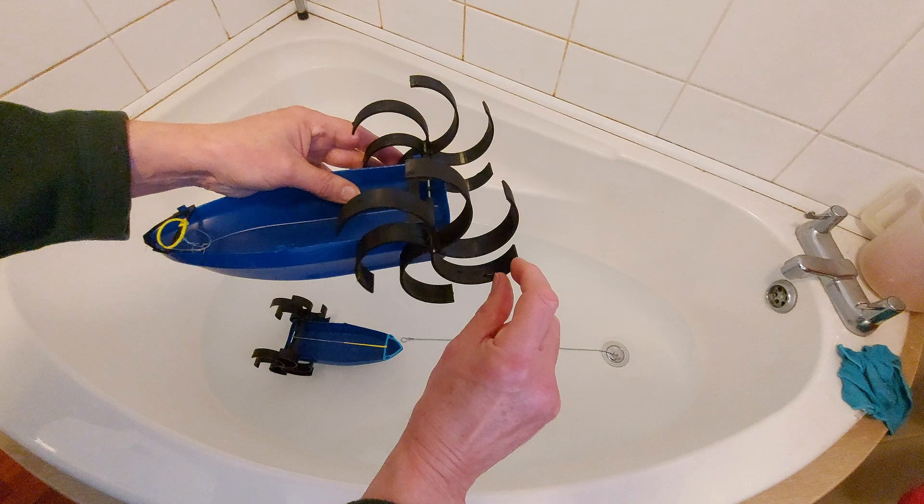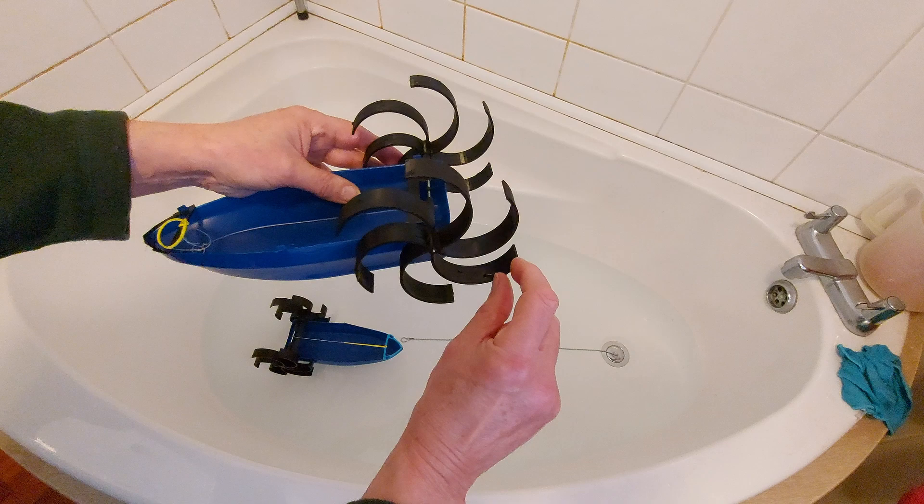If you just add little cups, it might be a bit different. But because this is the whole thing, water collects.